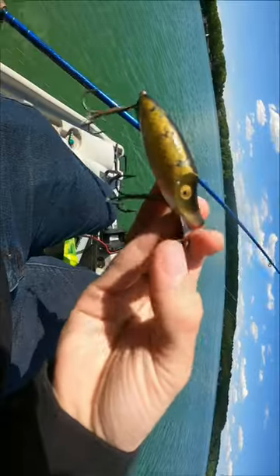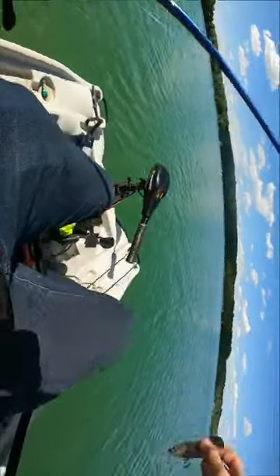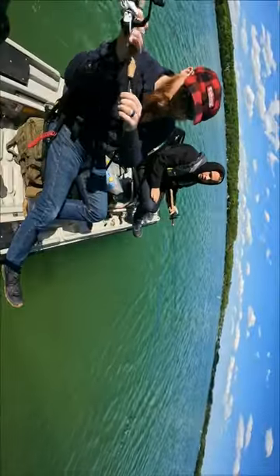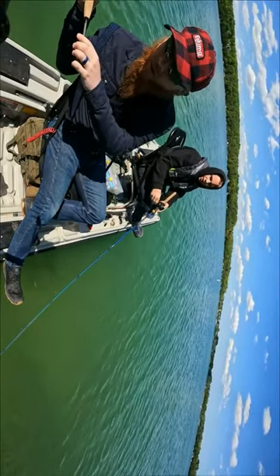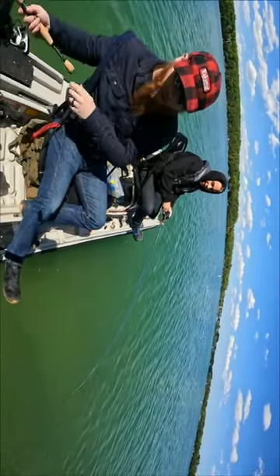We're doing old lure. This is the only non-topwater bait we got. Oh, Charlie. Stay right there. Oh, you're right. That was a trout. That's a trout, Joshua. Got him. Got him. That's a trout.